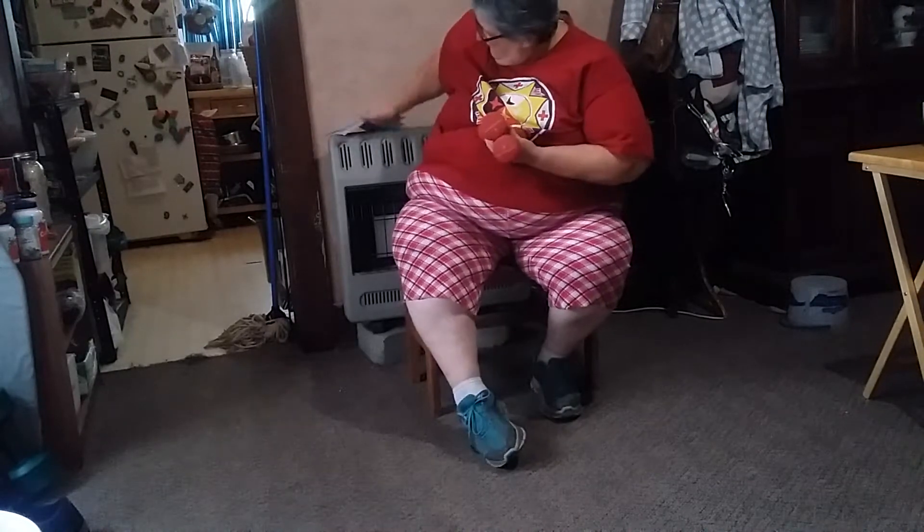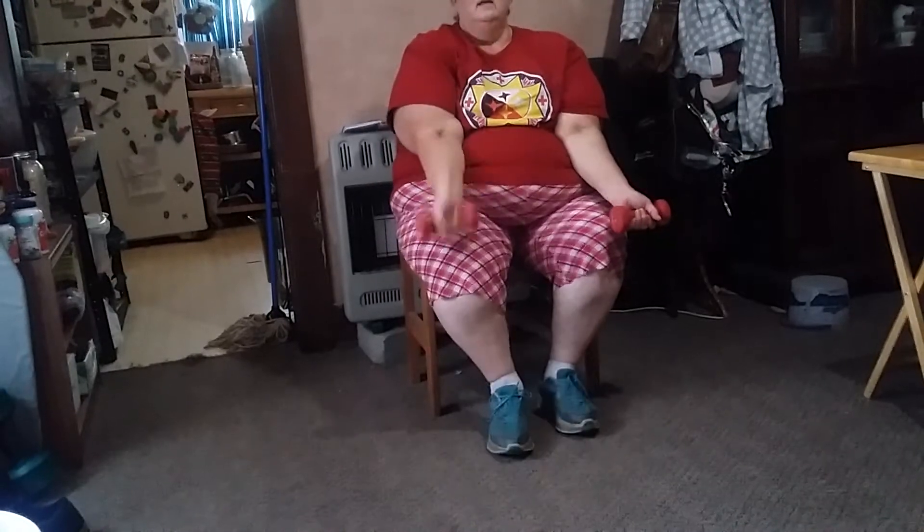Heel tap with the arm curl. We're going to be working our legs and arms together. If you need to, put the weights down — just sit up in your chair and tap your heel out. We'll do ten of those with the arm curls. One, two, three, four, five, six, seven, eight, nine — very good! Ten.